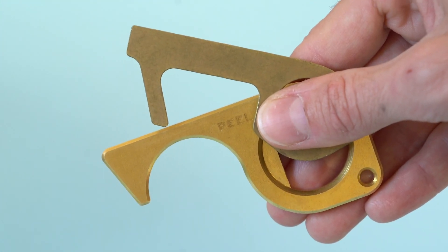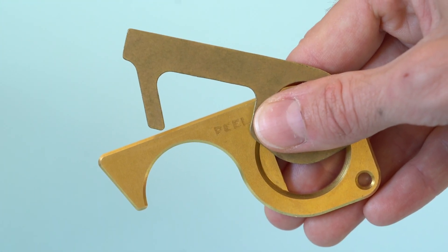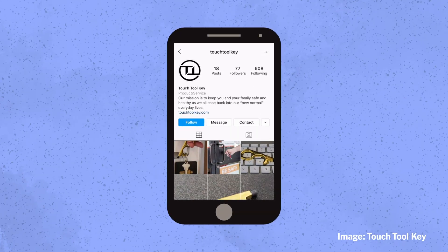I first saw these touch tools on Instagram. I saw probably three or four different ads every time I scrolled through my Instagram feed.